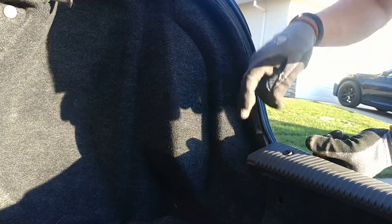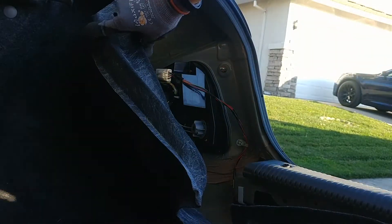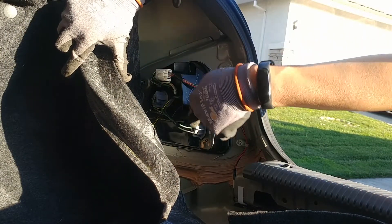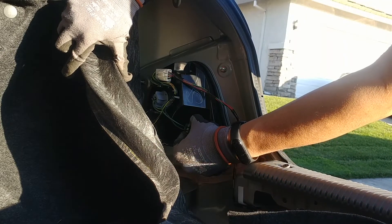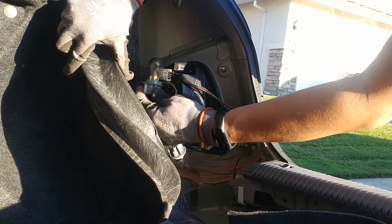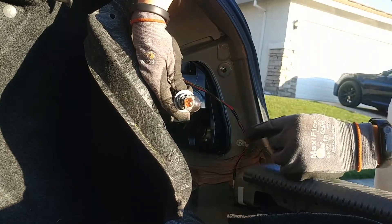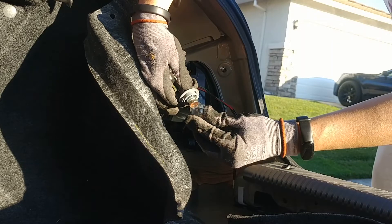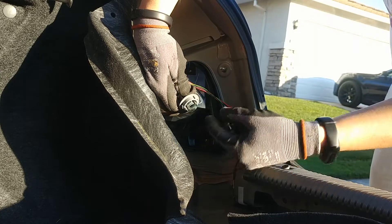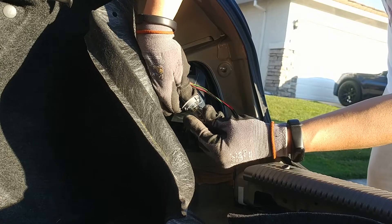So I pried this up a little bit and I'm going to move this out of the way so I can access the bulbs. There are two bulbs here — here and here, these gray things. Turn them counterclockwise to expose them. These both look pretty clear. To undo these, you push it down and turn counterclockwise, then pull it straight out. As you can see, there are some notches here. To put in your new one, you push down and turn it clockwise.